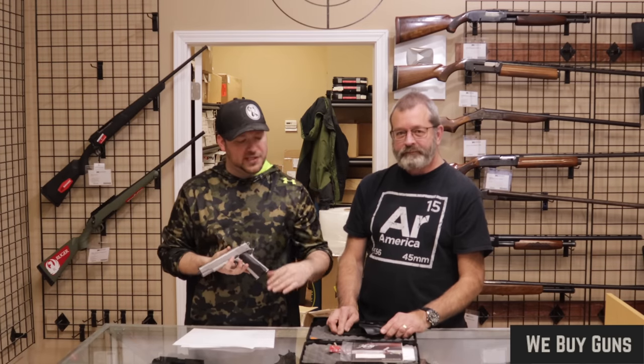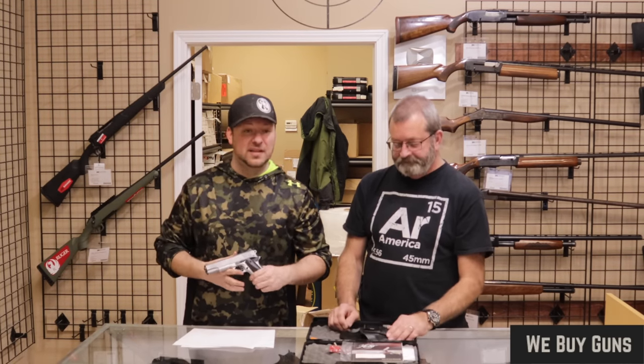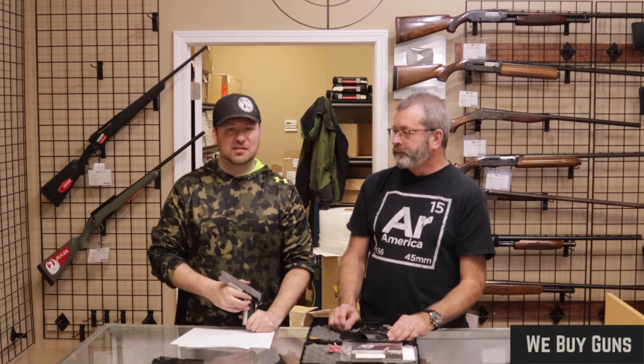Thank you so much for hanging out with us while we open these — a really great assortment of guns today. This is actually some really cool stuff, probably our favorite unboxing we've done this year. We will leave you guys off with that. I am Chris, and I am Randy. We will see you next time.